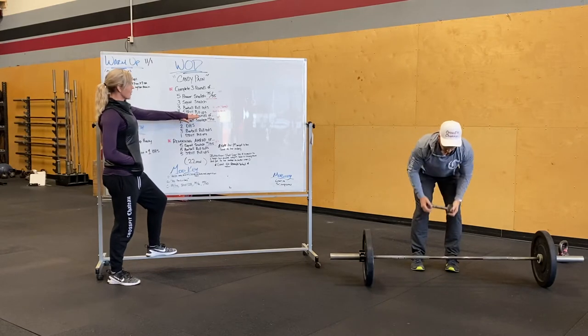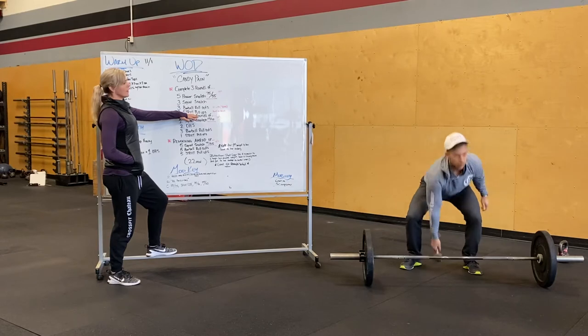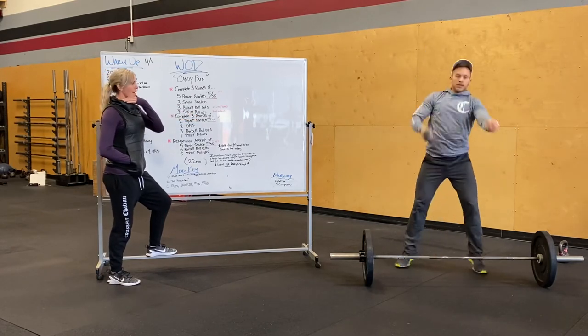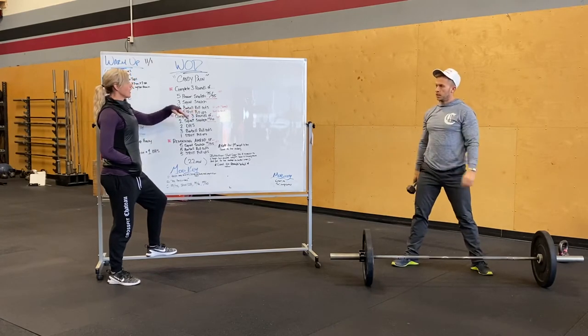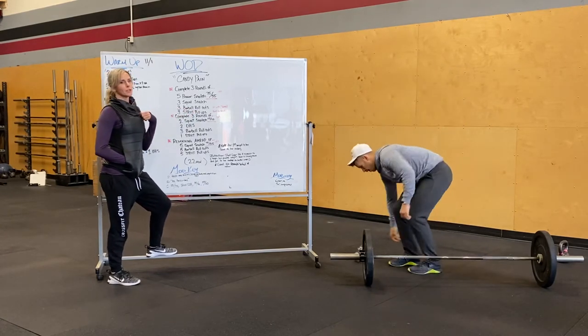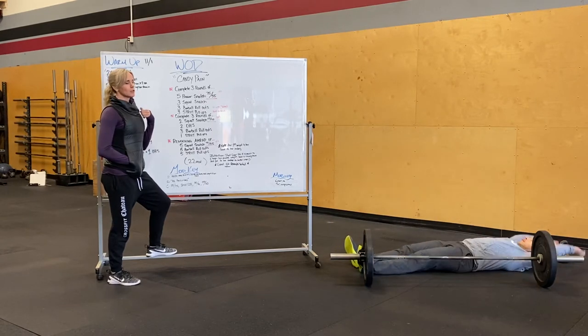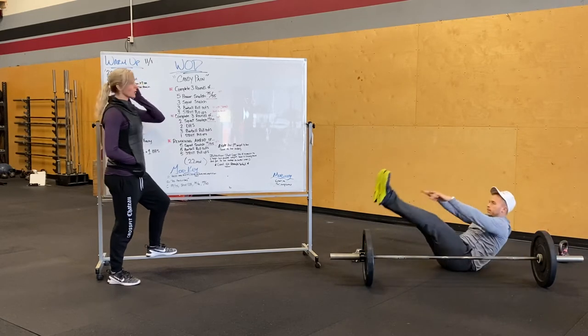A bent-over row would be a good modification whether you're using a barbell or a dumbbell. We'll also go over five power snatches with the dumbbell, and then three full snatches with the dumbbell. As far as barbell roll-outs, if you don't have a bar, you guys are doing tempo V-ups — just three tempo V-ups, slow and controlled movement, slow lowering down.